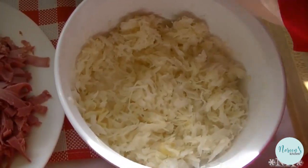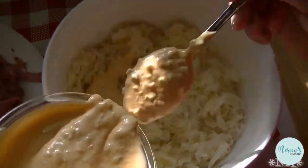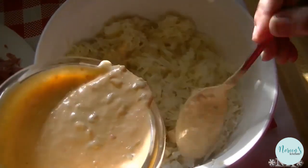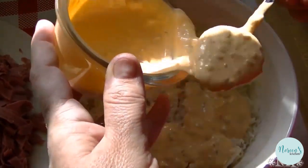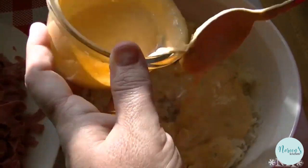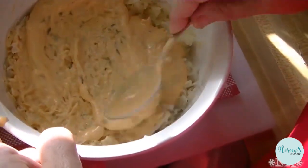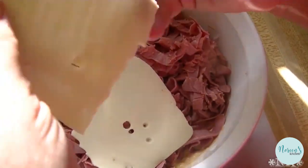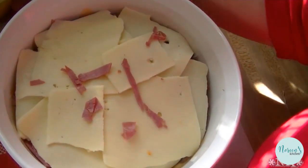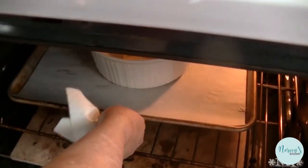This is super easy to make. You've got your sauerkraut down in the bottom of your casserole dish. Take your Thousand Island — you can also use Russian dressing if you prefer. Reserve about a quarter cup and set it aside. Mix the rest in, then layer in your meat, and layer your cheese on top. Set that reserved dressing off to the side — we'll use that after it comes out of the oven. In it goes: 350 degrees for 20 minutes.